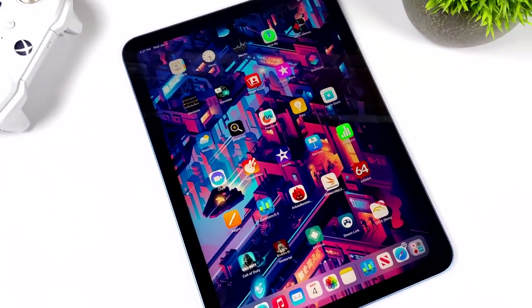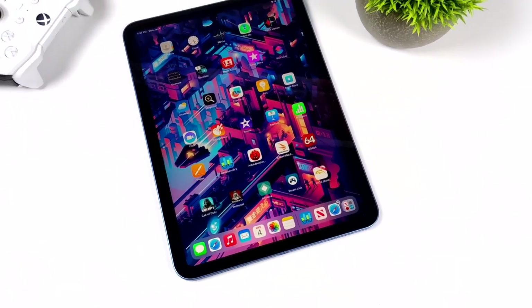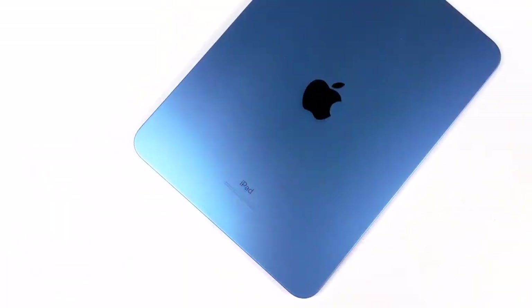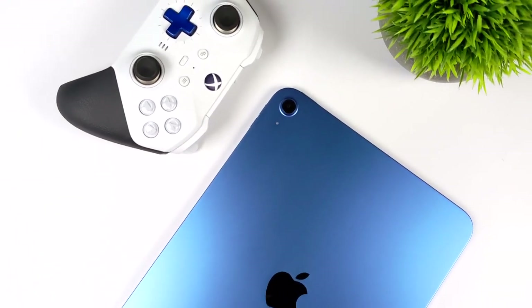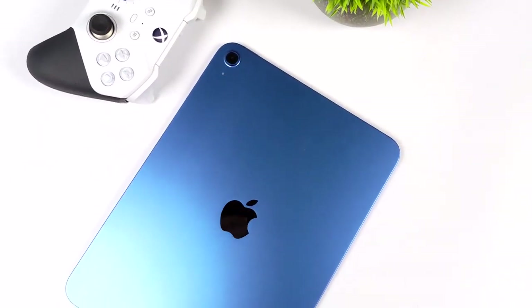We do have some setbacks because obviously this is running iPad OS, and with Apple we can't easily sideload our apps. There are ways around it and I'll talk about that in a second, because obviously we're going to be testing out some emulation like PSP, GameCube, and Wii running on this 10th gen iPad.